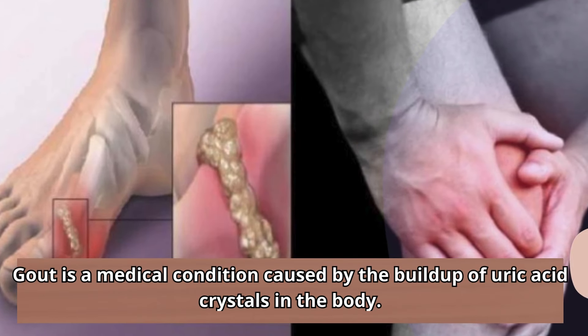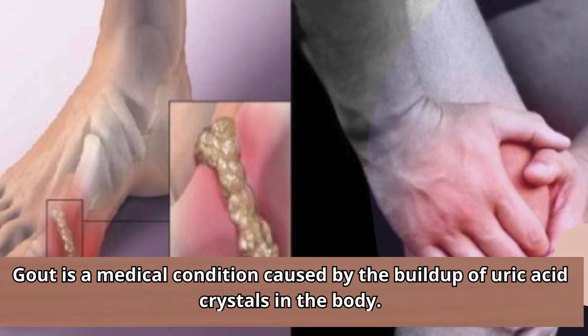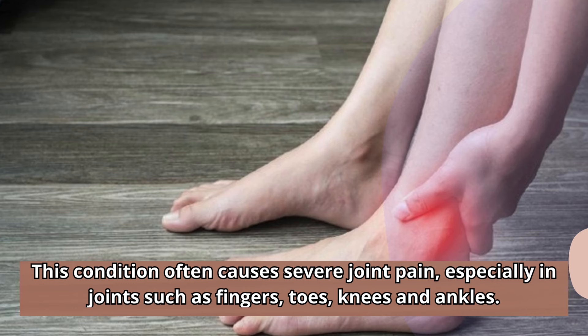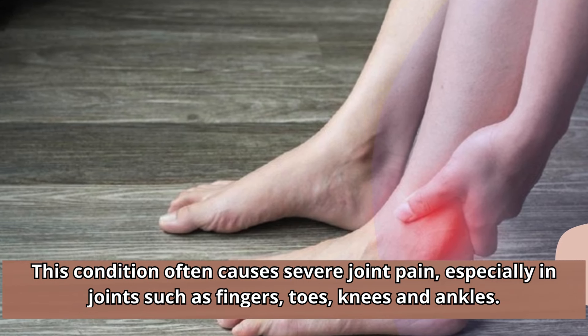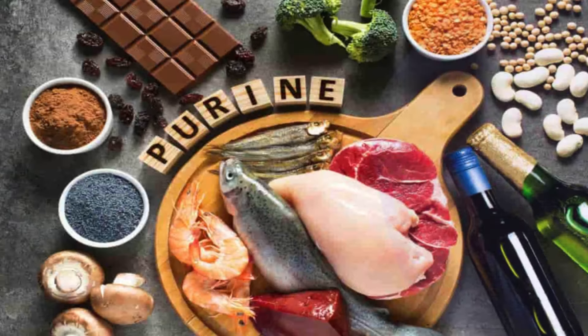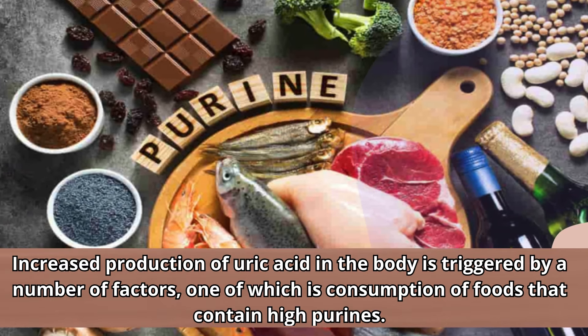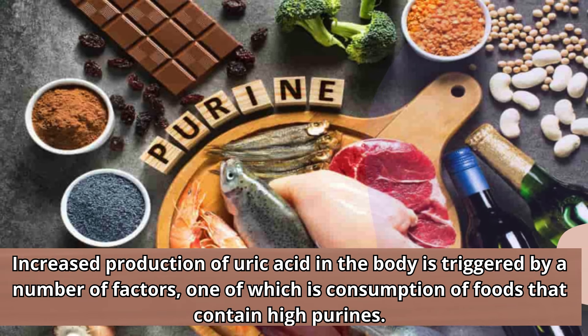Gout is a medical condition caused by the buildup of uric acid crystals in the body. This condition often causes severe joint pain, especially in joints such as fingers, toes, knees, and ankles. Increased production of uric acid in the body is triggered by a number of factors, one of which is consumption of foods that contain high purines.